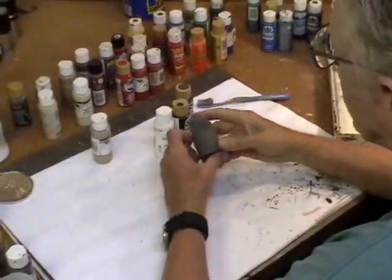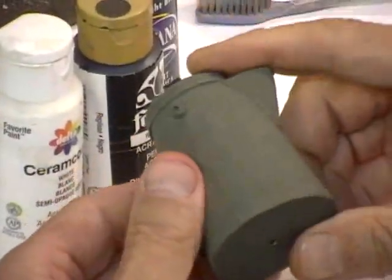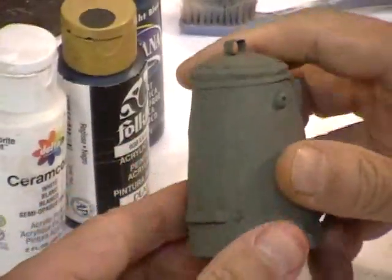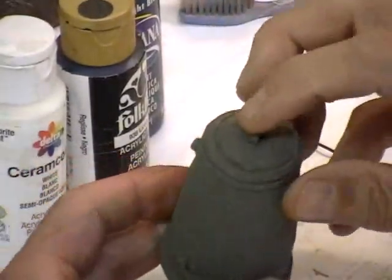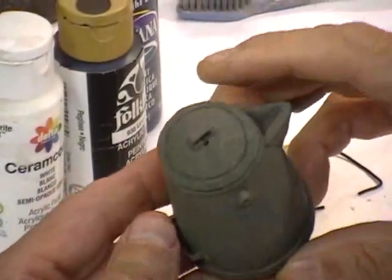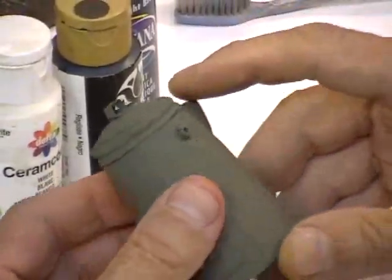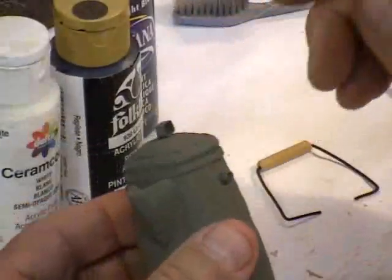We're going to paint this. As you can see, I've gone ahead and sprayed this with some self-etching primer. The reason I did that was because I had some metal parts on here. Metal is extremely hard and the acrylic doesn't really stick to it that well, so we just prime the whole thing.